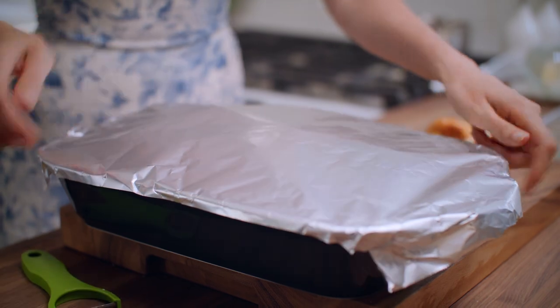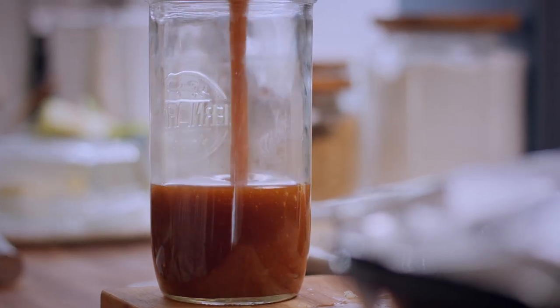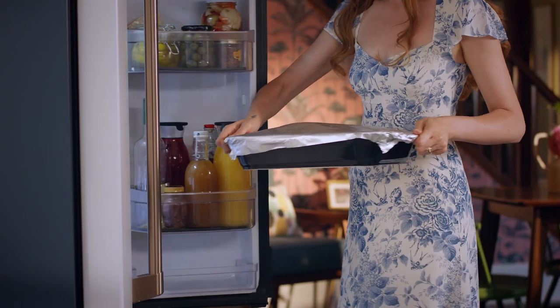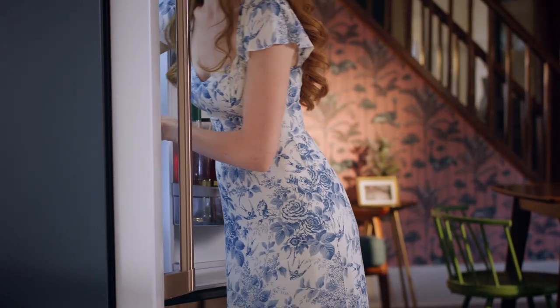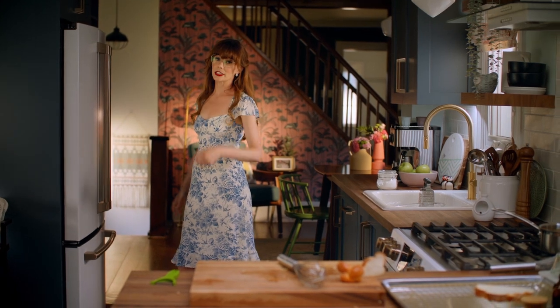I've covered up that casserole with a piece of aluminum foil, and now that cooled syrup just needs to get put into a jar. This apple cinnamon syrup and this French toast casserole now just gets popped into my fridge overnight. Then all I have to do in the morning is wake up, pop the French toast in the oven, and reheat that syrup. And now you get to go join the party.